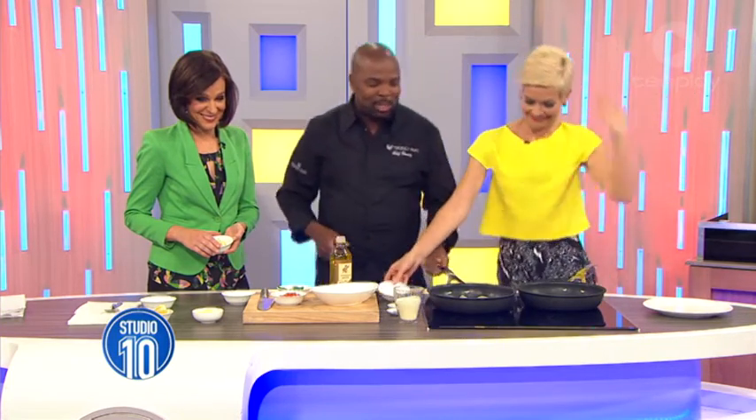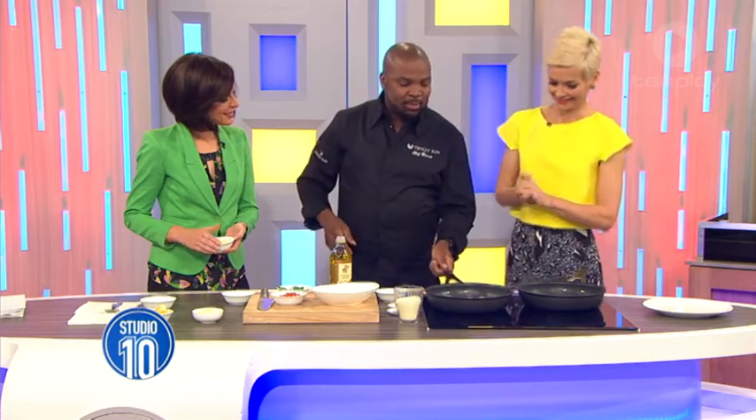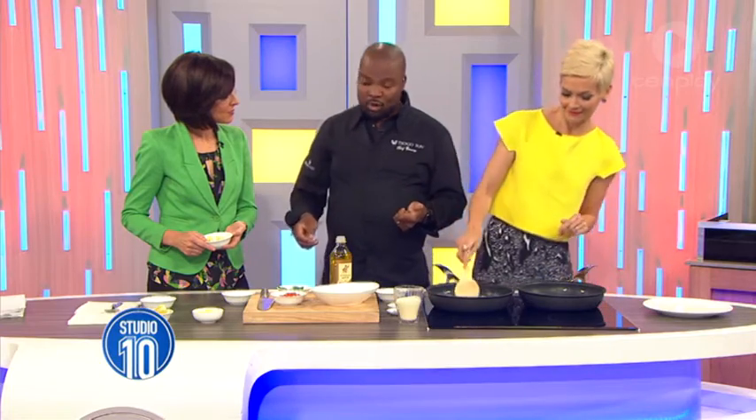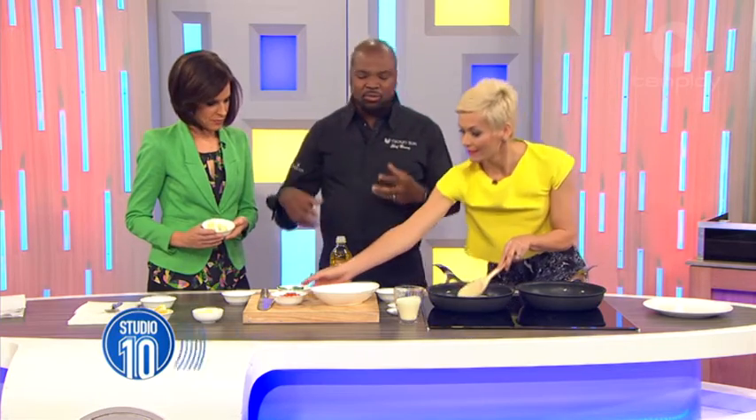This is one of the dishes I'm going to be preparing for the Taste of Melbourne — in a few days time, actually on the 12th of November — just showcasing South African food and how good the ingredients are that we have.